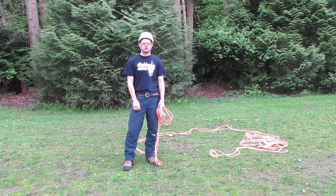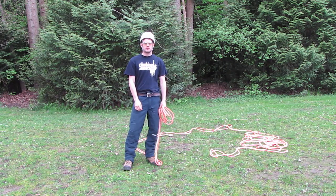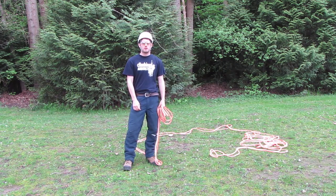Hello and welcome to ClimbingArborist.com. In this episode, I'm going to show you how to daisy chain a rope when you're putting it away for storing.